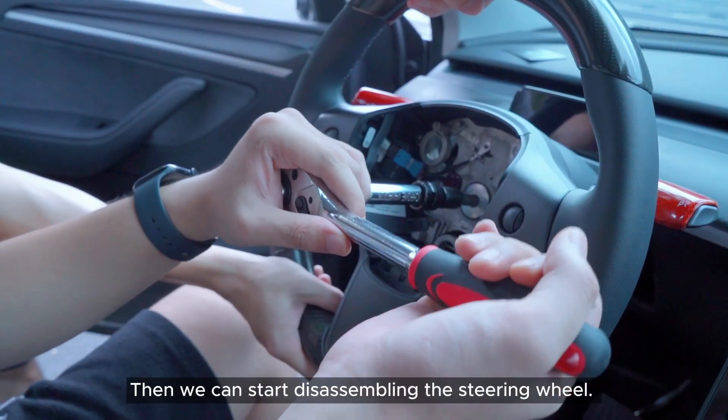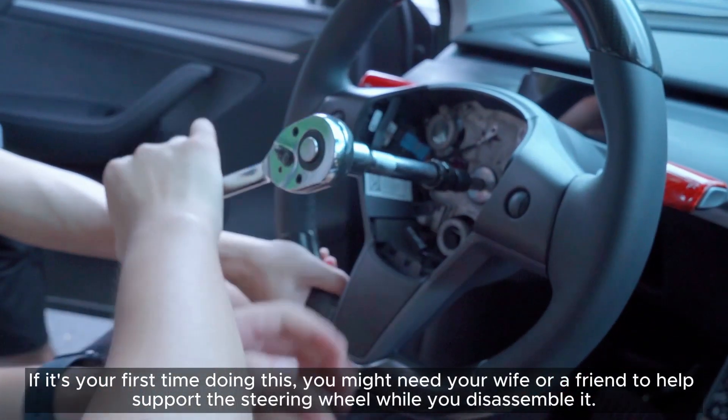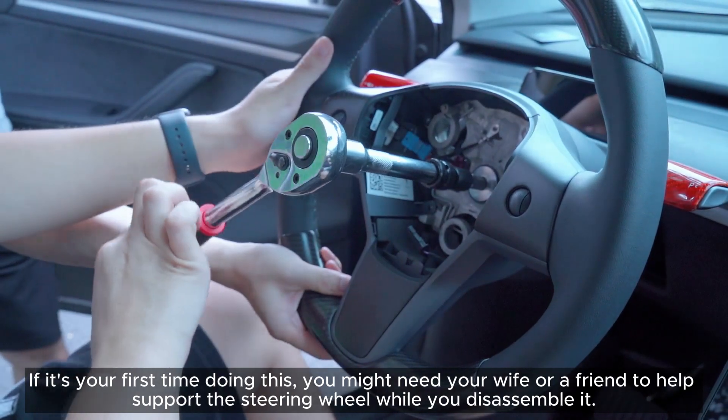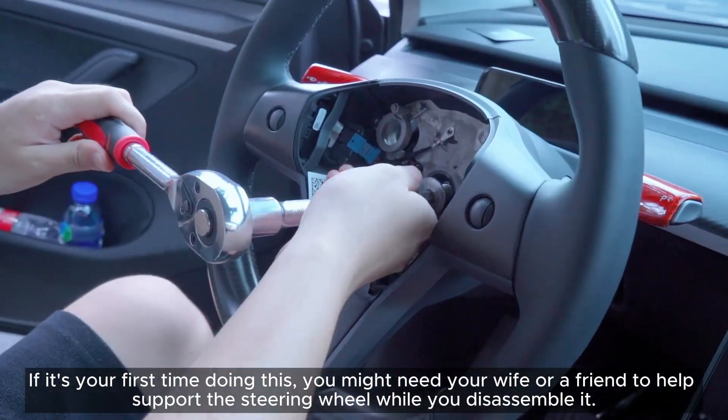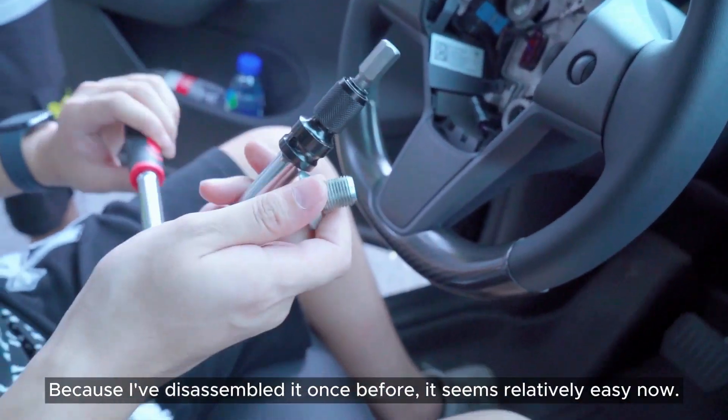Then we can start disassembling the steering wheel. If it's your first time doing this, you might need your wife or a friend to help support the steering wheel while you disassemble it. Because I've disassembled it once before, it seems relatively easy now.